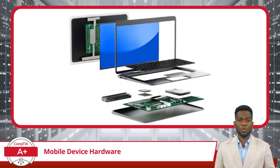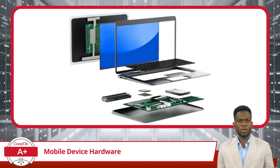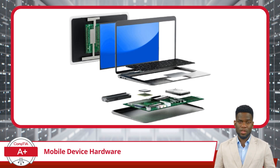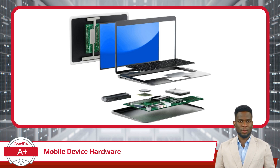While these portable devices allow us to perform many of the same tasks as a traditional desktop computer, their internal computing components may differ. Unlike the spacious insides of a desktop PC, mobile devices have to fit everything into a much smaller space. Therefore, engineers design these components with a focus on miniaturization, power efficiency, and heat management, which are crucial for maintaining performance without compromising the device's portability.